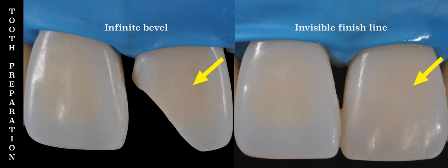Now let's evaluate the finished restoration. On the left side is the completed infinite bevel and on the right side the restored class 4. Can you see the composite tooth interface?